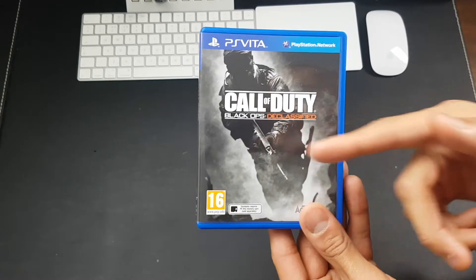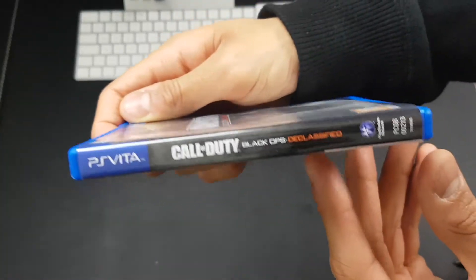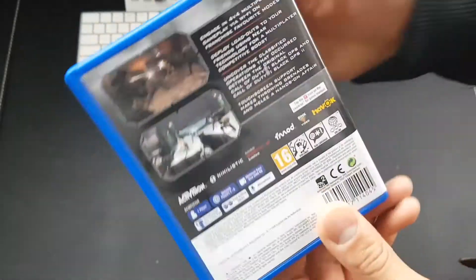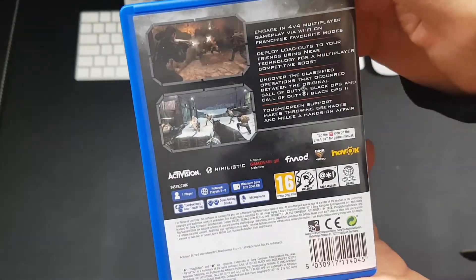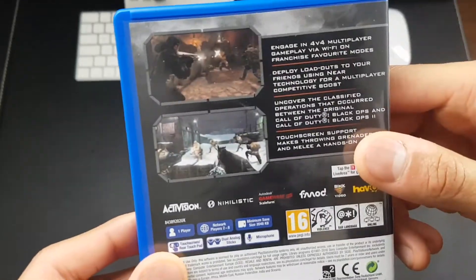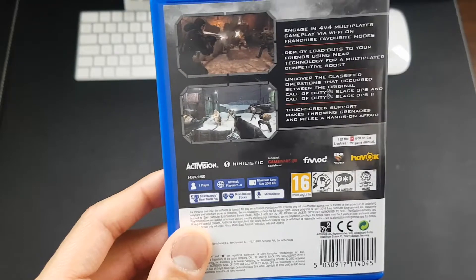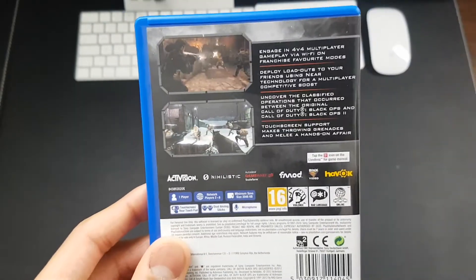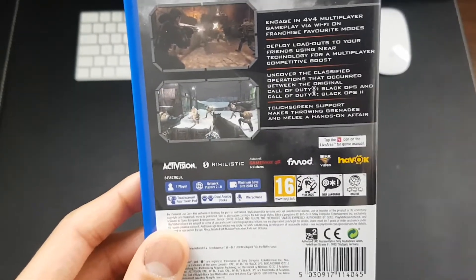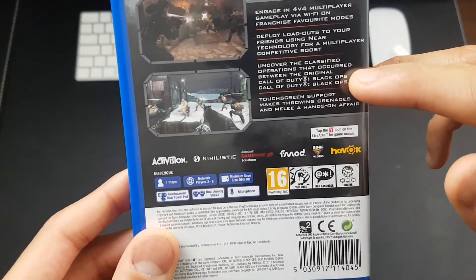On the front we've got Call of Duty Black Ops Declassified. We've got some nice artwork on the back right there, and on the side it just says Call of Duty Black Ops Declassified. On the back it tells you a little bit about the game, and it mentions that it has multiplayer — so if you want to play multiplayer, if you have other Vitas around, or if you just want to go online with your Vita, you can play online, which is really cool.